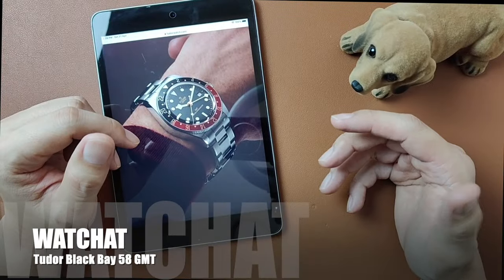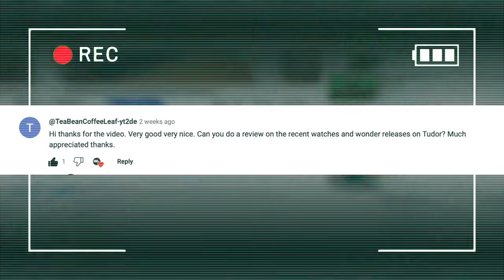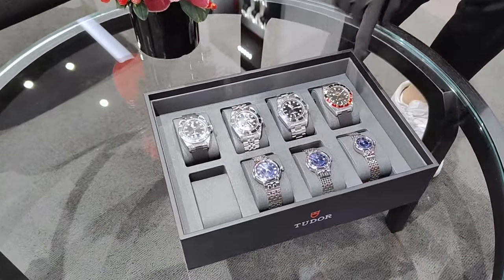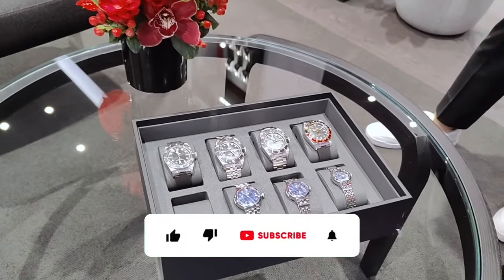What's up, people? Welcome back to my channel. A big shout out to T-Bean Coffee Leaf for requesting me for a review on the new releases from Tudor at Watches & Wonders 2024. I hope to feast your eyes in this review on one of the collections, and hopefully talk more about the other collections in my next video.